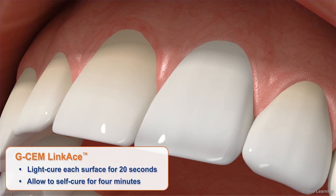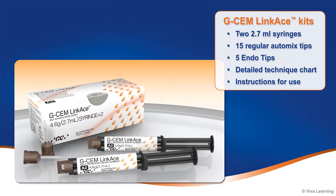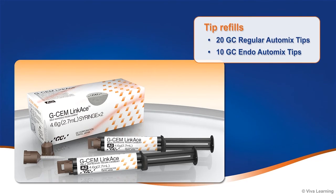GCem LinkAce is the right mix for long-lasting restorations. Available in 4 different shades, GCem LinkAce kits come with everything you need to place beautiful, long-lasting restorations. Each kit contains 2 2.7ml syringes, 15 regular automix tips, 5 endo tips, a detailed technique chart, and instructions for use. Packages of 20 GC regular automix tips and 10 GC endo automix tips are also available.